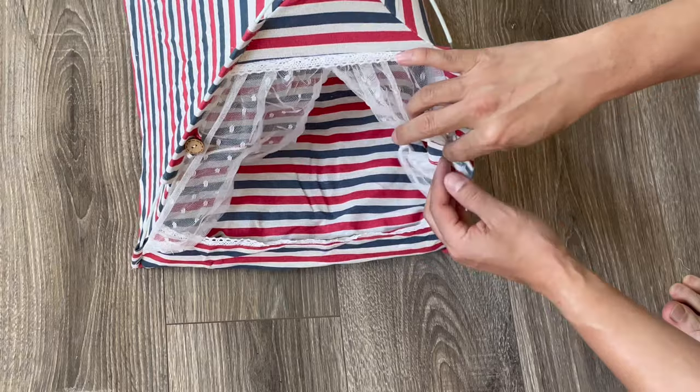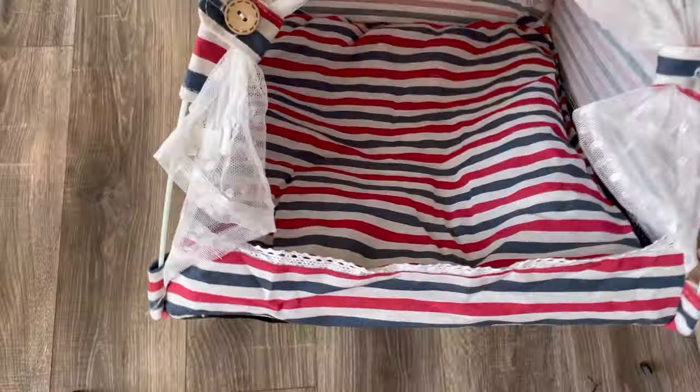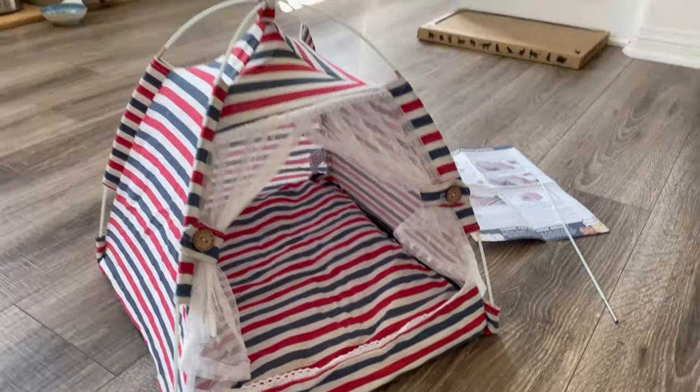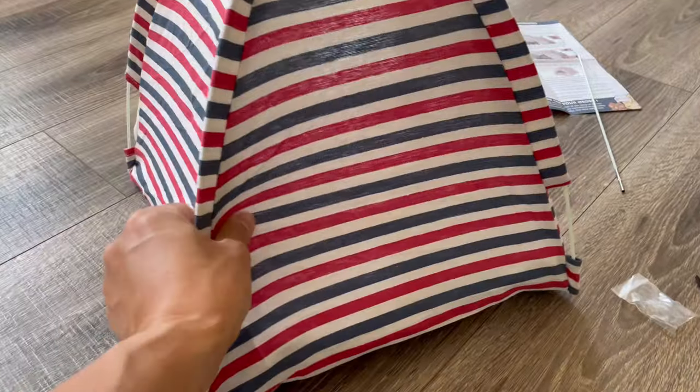Open this up and tie it here. I think cats like going in little places. Okay, so it looks like that. My cat's gonna love it. It's soft, already done. It's a canvas feel.